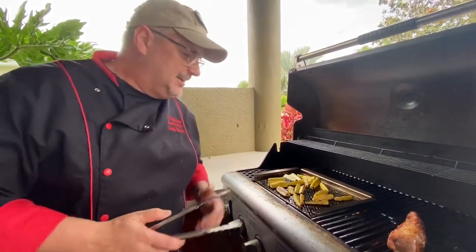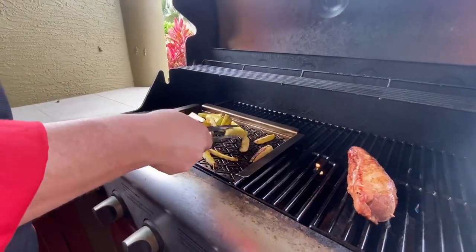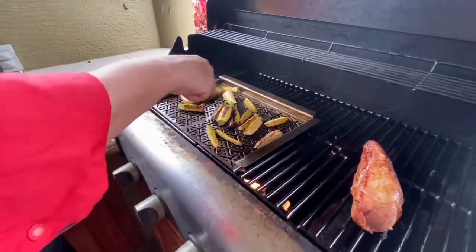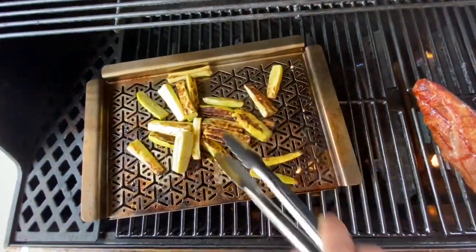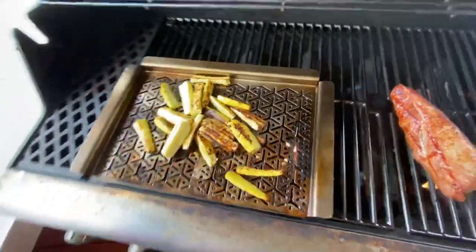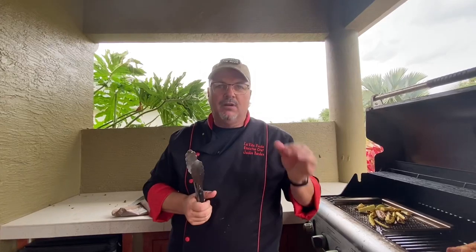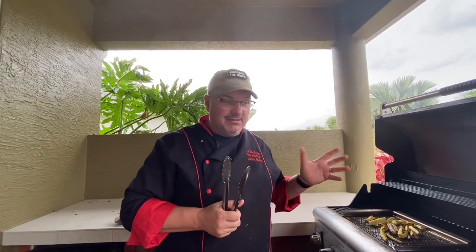This is yellow squash. I coated them in olive oil, salt, pepper, and garlic, and threw them right on the grill. Look at this — they're crisping up so nicely. This is just grilled vegetable heaven. All I did was cut my yellow squash in half and then quarter it, coat with a little olive oil, salt, pepper, and garlic, then throw it on the grill for about seven to eight minutes and it's done. You get the most succulent flavor.